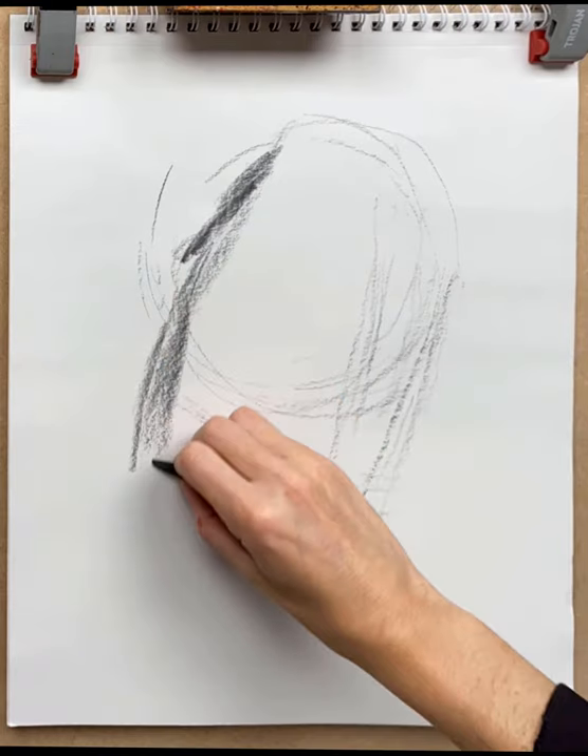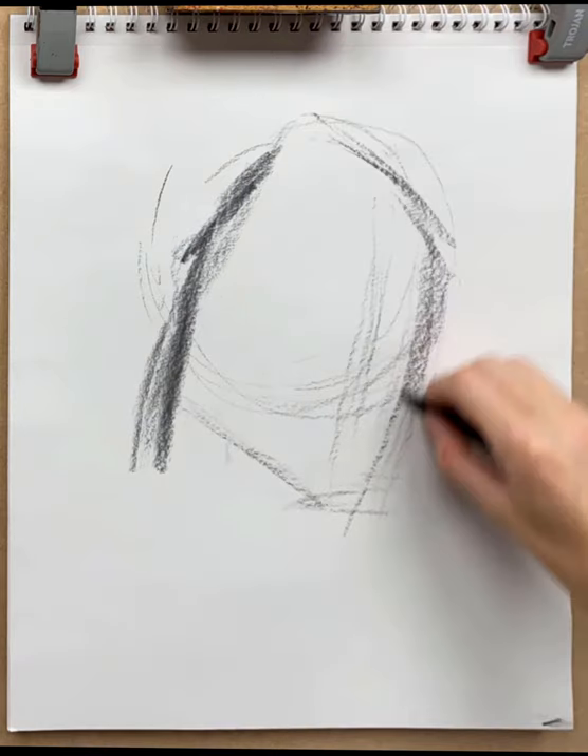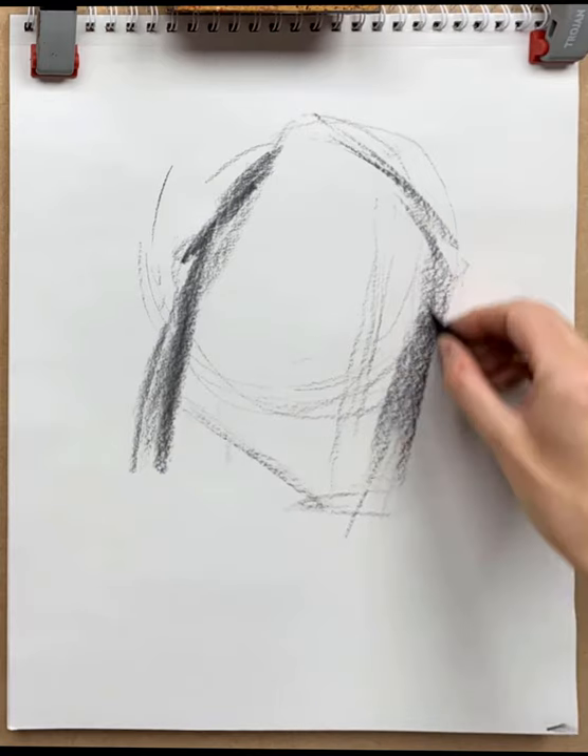This is like an abstract shape which doesn't really look like a head at this stage. I've gone away from the underlying structure of a sphere with a mask and switched into abstract shape mode, just while I get some sense of size and placement on the page.